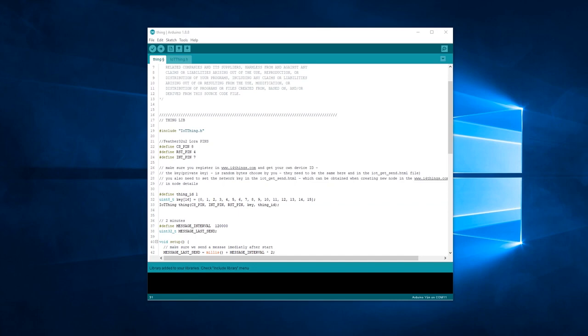Knowing our node ID, go back to the Arduino sketch. On the 31st line of code, we need to change this value to match our node ID. In our case it was 33, so change this value and save the sketch.